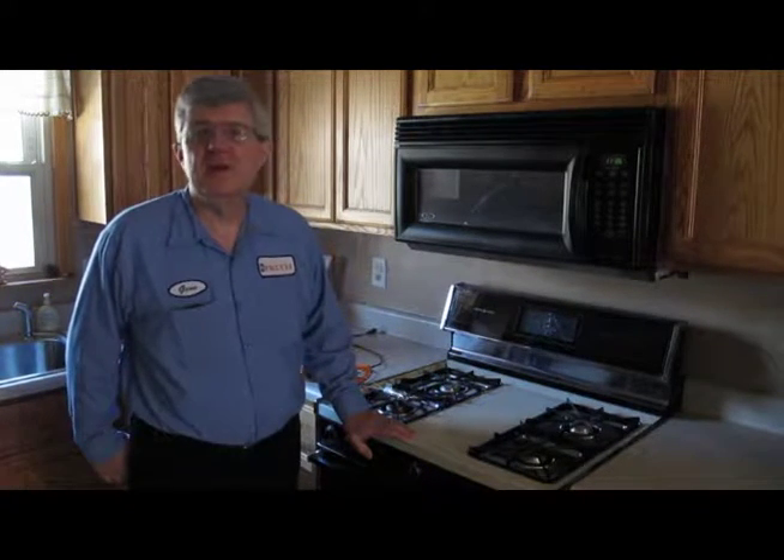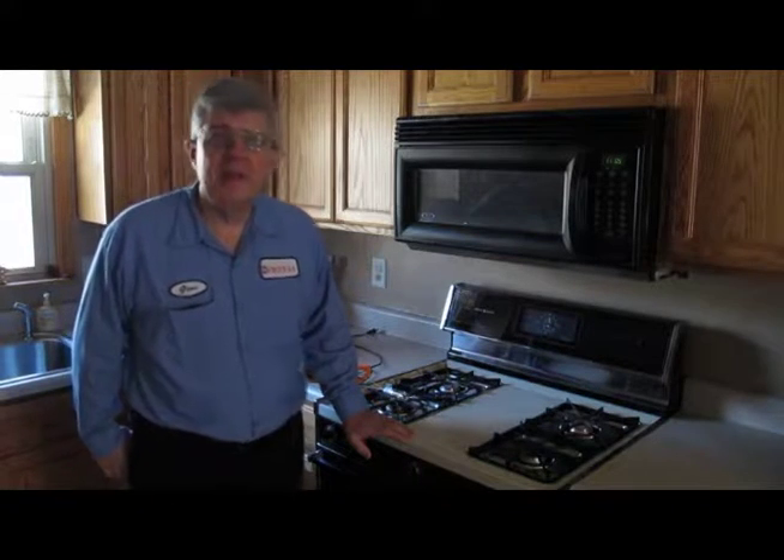Have you ever wondered how your oven cooks your food? Well, it's not as difficult as it may seem and we're going to explain that right now.